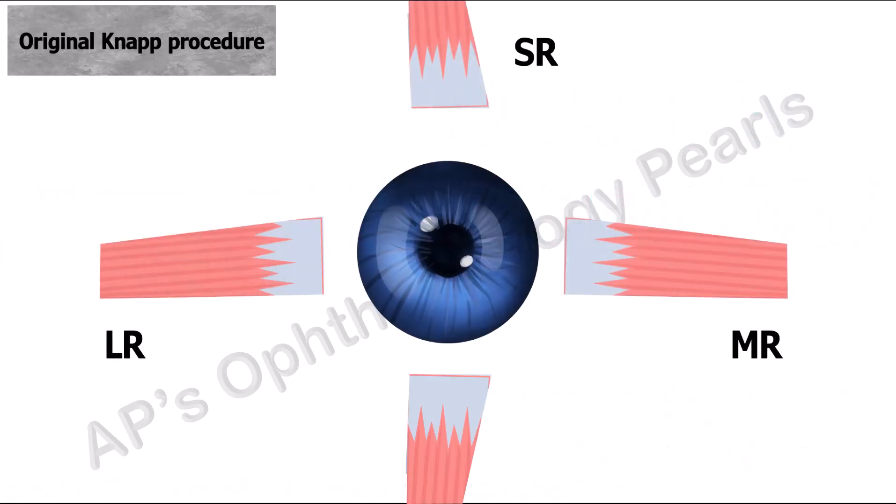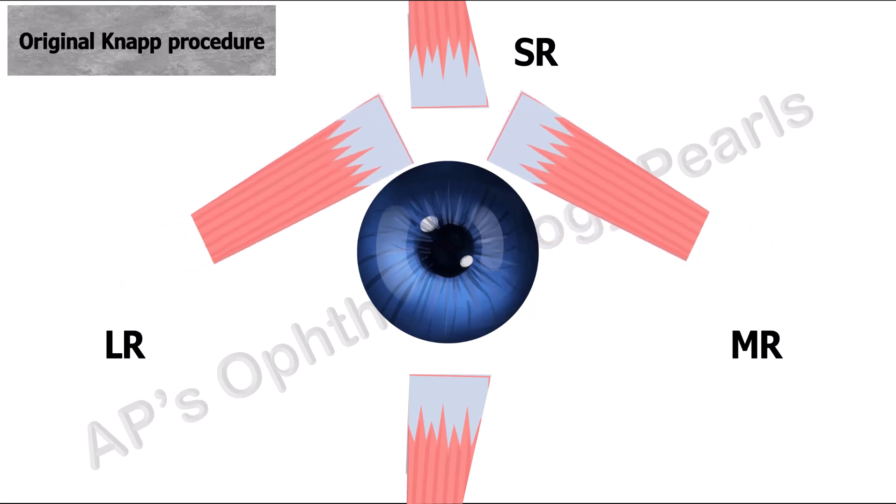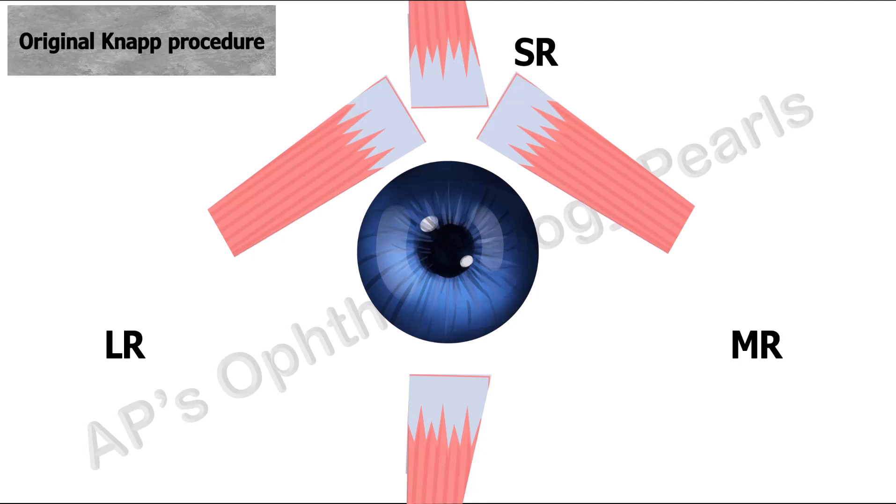The original NAP procedure was described for monocular elevation deficiency. It consisted of full tendon transposition of both horizontal recti to the corners of the superior rectus insertion. The basis for this transposition is that the further away the muscles are from the horizontal plane, the greater their vertical action.